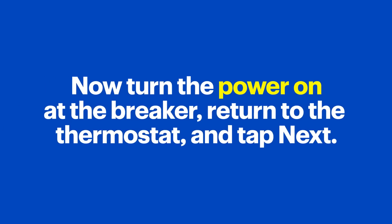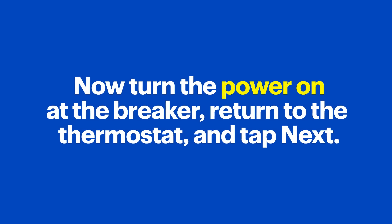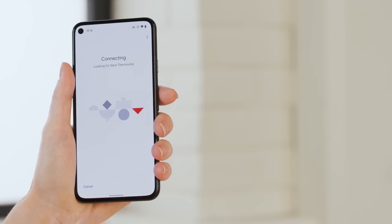Now turn the power on at the breaker, return to the thermostat, and tap Next. Your Nest thermostat is almost ready — now it's time to connect the app and the thermostat. Remember that scan we ran before when it didn't find anything? Well, now the thermostat is connected, so it should find it this time. Let's run it again.